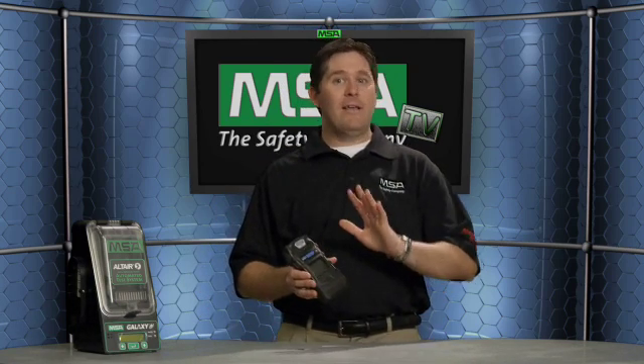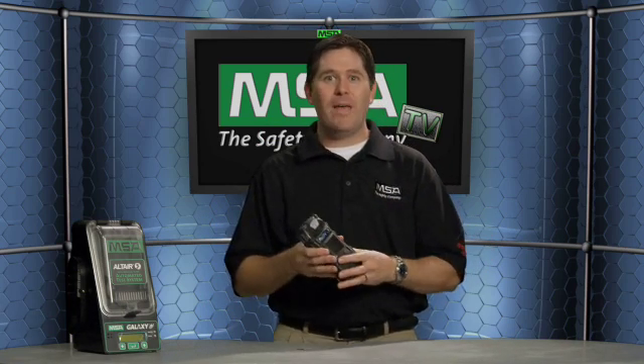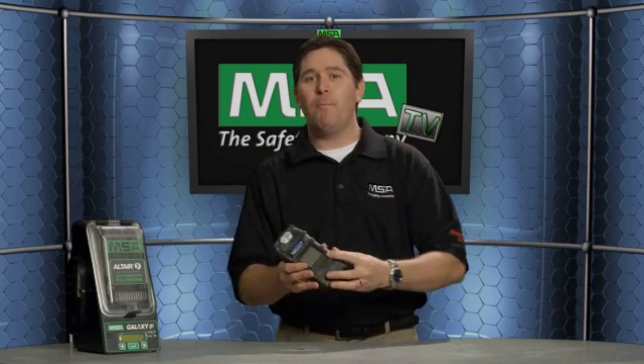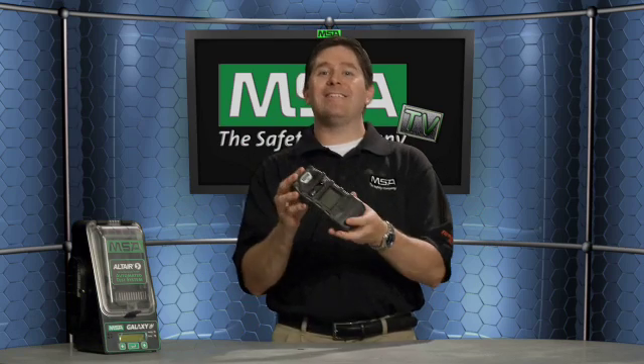One of the accessories available for our gas detection line is the Galaxy automated test station. This will automatically bump or calibrate your MSA gas detectors and is fully compatible across the line — available for the Altair V, and you can daisy chain up to 10 test stations including the Altair V, Altair IV, Altair, Altair Pro, Sirius, Solaris, and Orion. It connects up to three cylinder holders and is fully compatible with your existing line of MSA products.